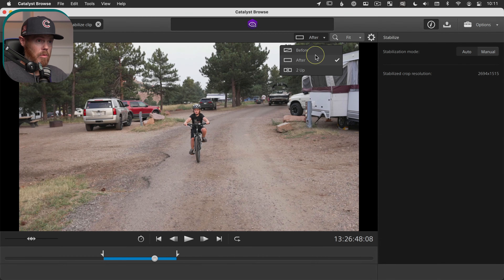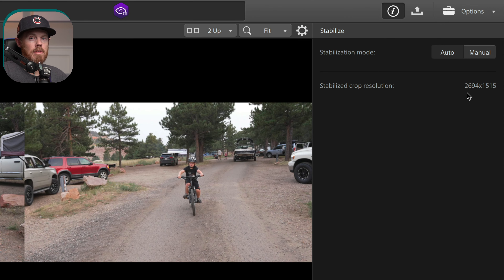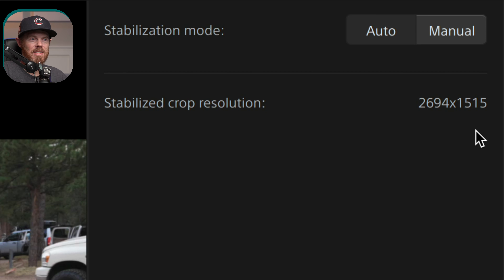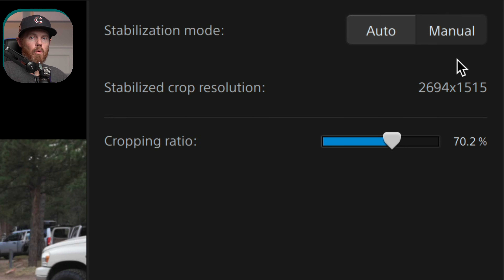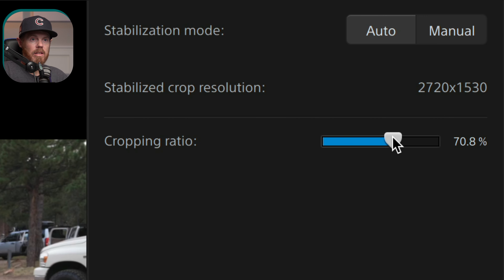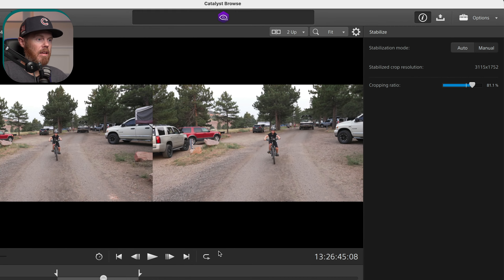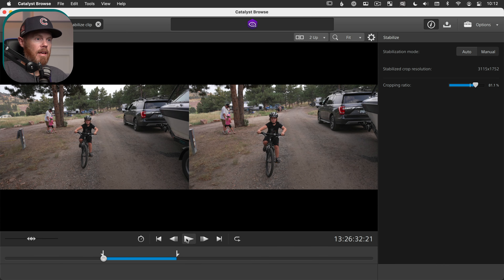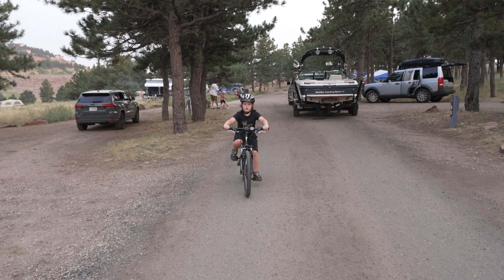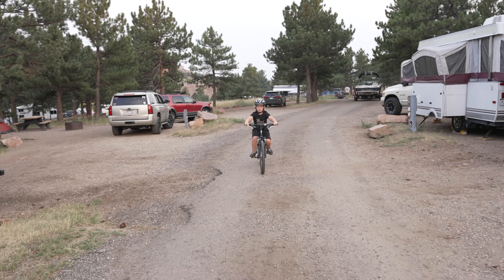If you flip back to the two-up view — before and after — and go over to the right, it's currently set to auto. So it's diminished our resolution from 3840x2160 down to 2694x1515, which is a substantial reduction. But if you click Manual, this is where you get control. If you want a little bit more of that resolution back at the expense of having more camera shake, you can use this slider. By default on this clip it said it needs to go in 70%, but you can dial it back — say 81.1% — and see if you're happy with it. I think the auto goes a little too aggressive with smoothness; I like a little bit of human movement in my shots, I just don't want it herky-jerky.